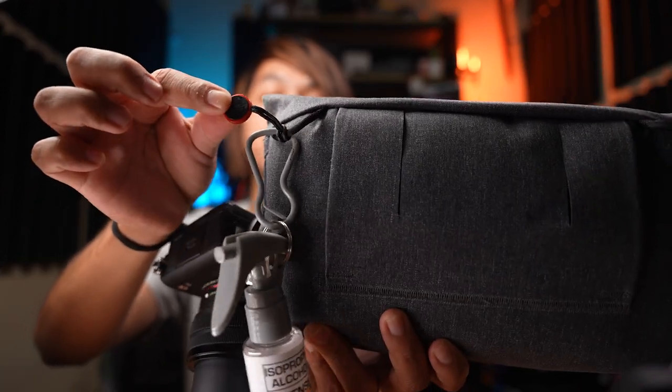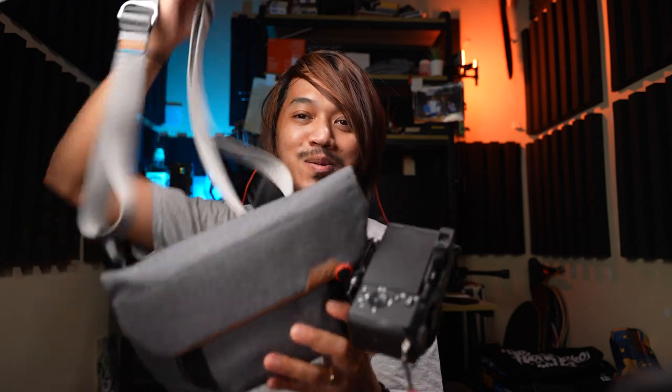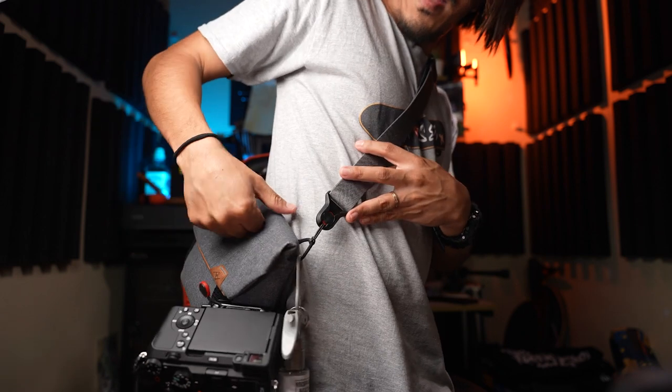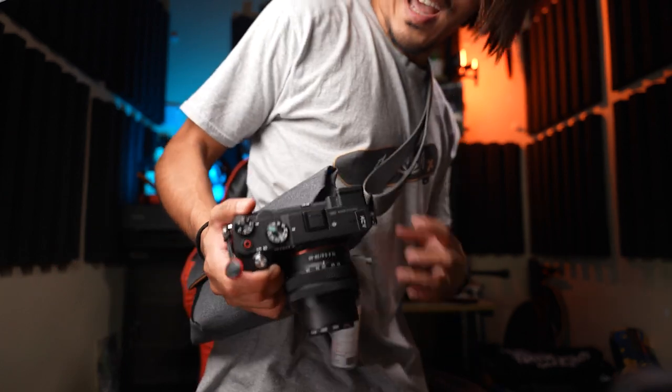You can attach the bag to your belt loop, or use the Slide Light strap with anchor points on both ends of the Field Pouch. Now you have a complete kit: the Field Pouch bag with the Slide Light strap, the camera attached via the Capture clip, and your tripod held casually in hand. You've got your bag, your camera, and even space for extras like hand sanitizer — and you're ready to travel.